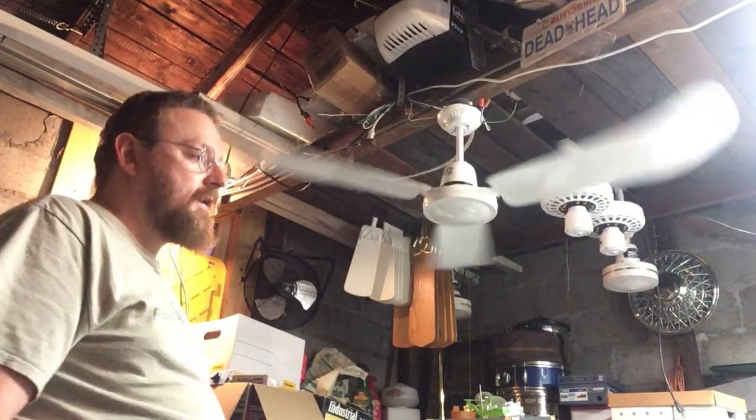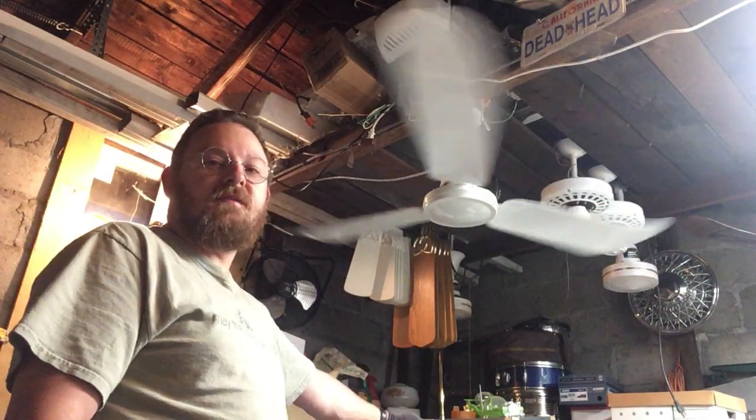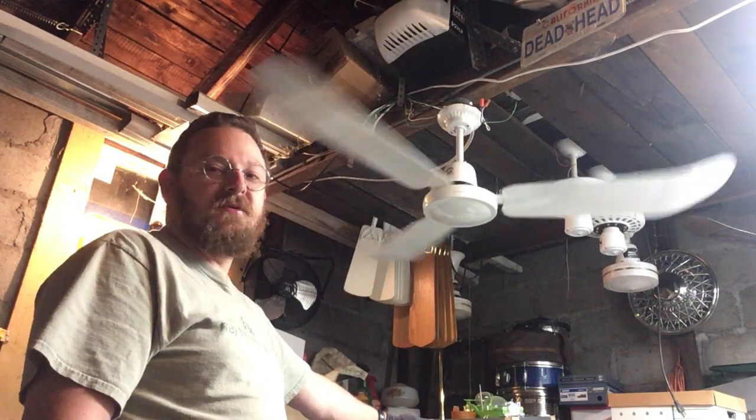And this is the first time this fan has ever been turned on and spun, so this is its maiden voyage. And you got to watch it here on YouTube.